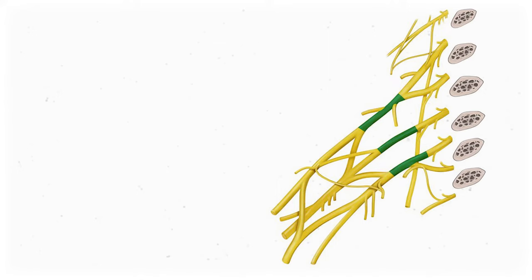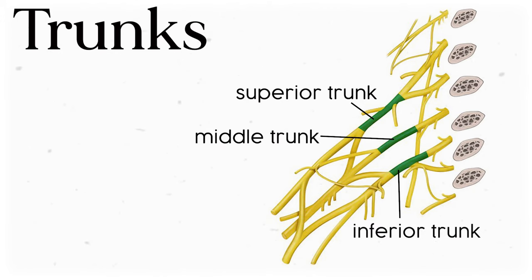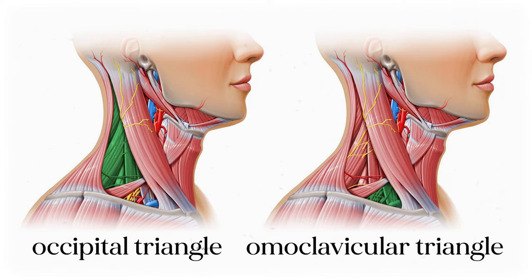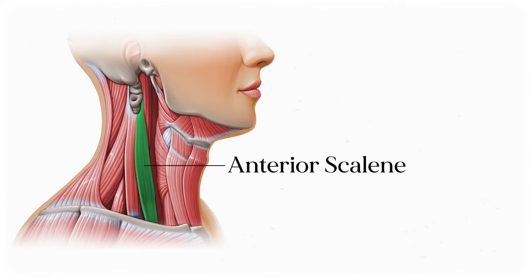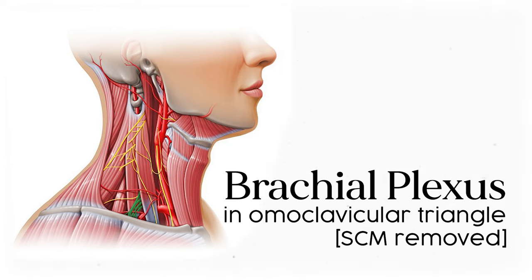The roots merge into the trunks: C5 and C6 merge into the superior trunk, C8 and T1 merge into the inferior trunk, and C7 makes up the solitary middle trunk. At this point we're heading away from the spinal column and toward the superficial neck. The proximal portion of the brachial plexus can be found in the occipital triangle of the neck, and as we transition from roots into trunks, the plexus pokes through a gap between the anterior and middle scalene muscles in the omoclavicular triangle.